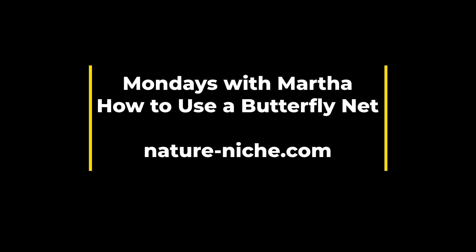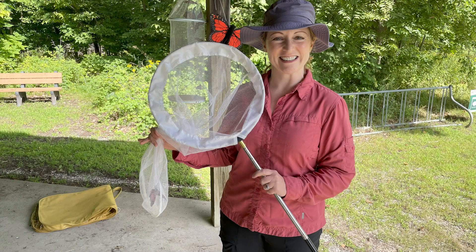Happy Monday, everyone. This is Martha with Nature Niche, and I thought this week I'd talk to you about an important skill set that you perhaps haven't acquired yet: how to appropriately use a butterfly net.